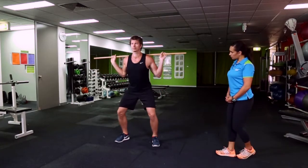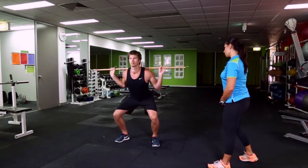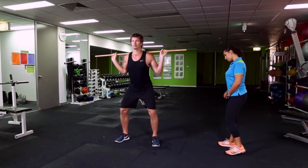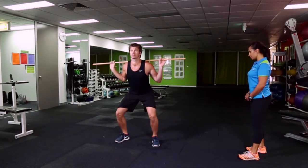Two, there is adequate dorsiflexion at the ankle joint. Three, the knees remain tracking over the borders of the feet. Four, the client gets their thighs parallel.